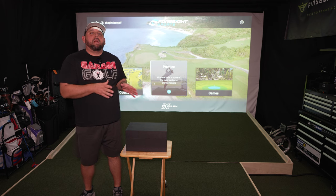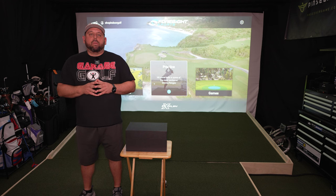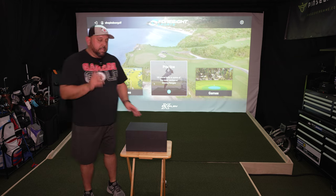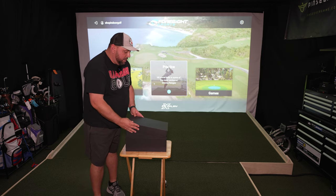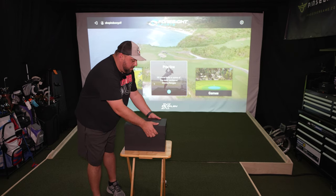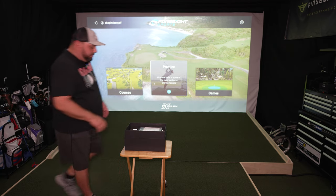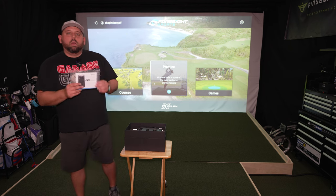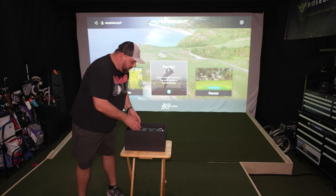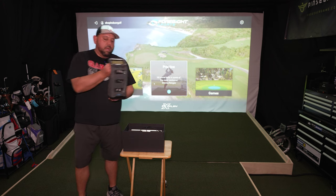I went ahead and took the wrapping off the box. This is a used device that has been sent to me for testing. I'll have it here in the channel probably for a few weeks, so I look forward to answering any questions you have. Let me show you what comes inside the box. This is the Foresight model, which is the GC3. Here's the unit itself.